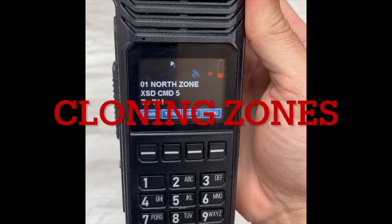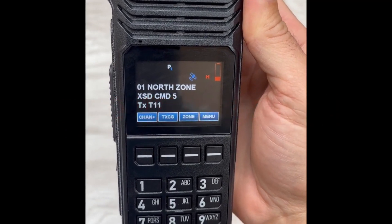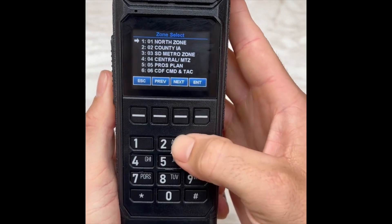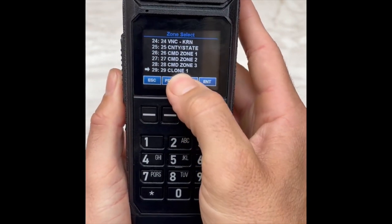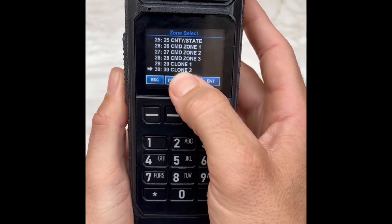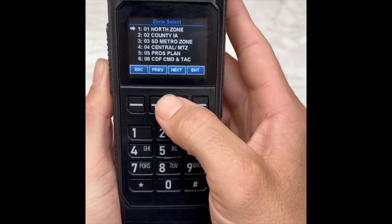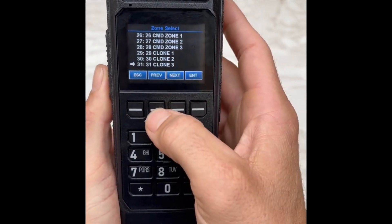The cloning channels are zones 29, 30, and 31. If you enter the zone and type in 29, you'll see it's labeled Clone 1; going down, Clone 2, and then Clone 3 — and that is the end of our zones. We only have 31 zones pre-programmed into this radio.